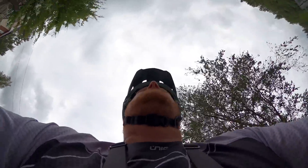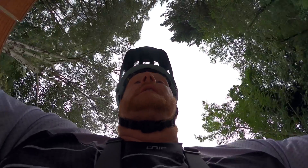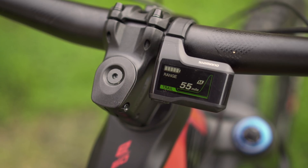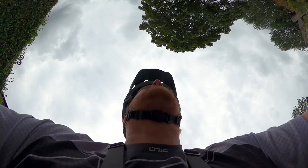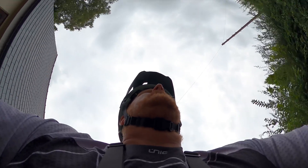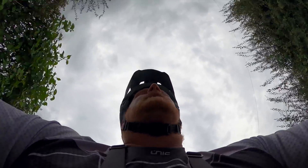We're just heading up to my trails, which are just down the road from me. We've got the Merida E160 fully charged - it's a 630 watt-hour battery. And according to the system, in eco mode we've got a range of 110 miles, in trail we have a range of 55 miles, and in boost we have a range of 36 miles. Obviously that's at the start of the ride - it depends how you ride, where you ride, how fit you are, which modes you use, and which profiles you're using.